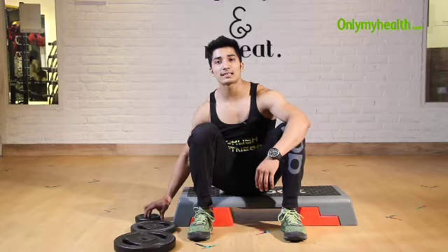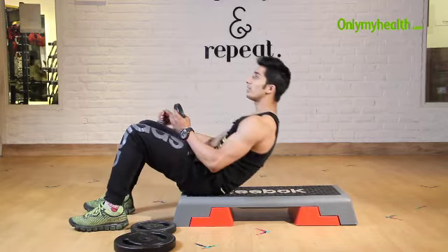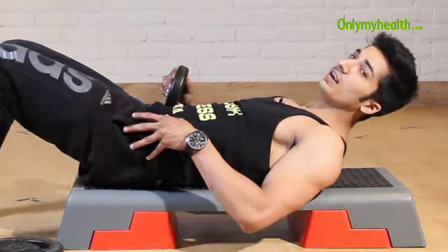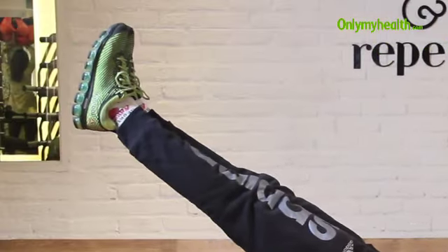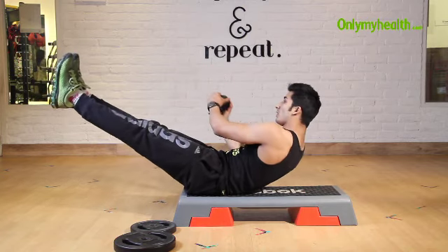Let's start with the basic level. Lie down straight — make sure that your back should be straight and your legs should be straight. Move your back up and hold the plate in your hand, then go to the side.